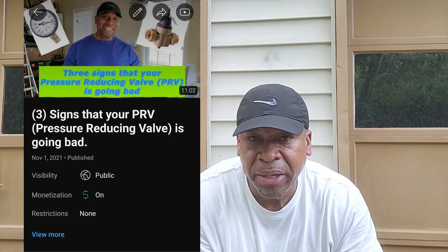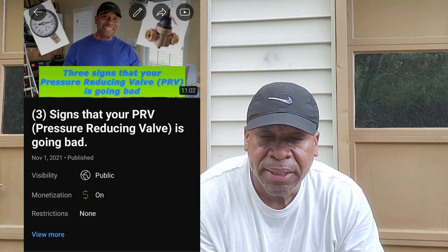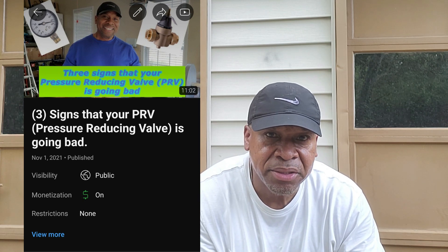Welcome back to the channel. My name is Rinaldo Moe with PPG. If you are a new viewer, welcome aboard. My existing viewers, as always, welcome back. Got something a little different for you this time. By the thumbnail I'm sure you can tell what this one is about. I posted a video a while back about PRVs — pressure reducing valves — listing some ways to check your water pressure to see if you have a bad PRV. This one is more of a real-world situation.